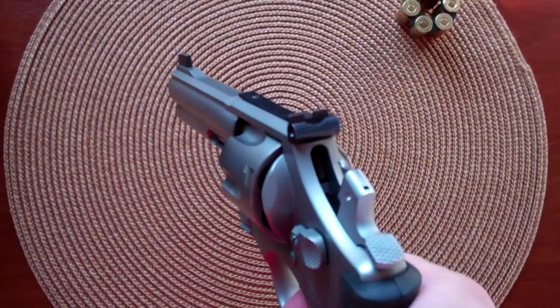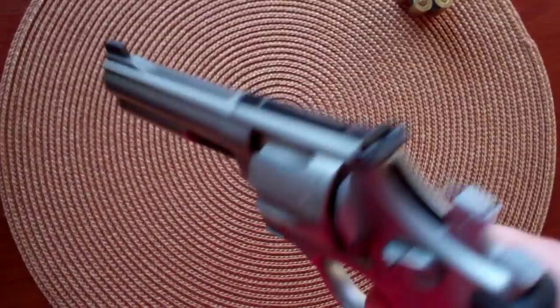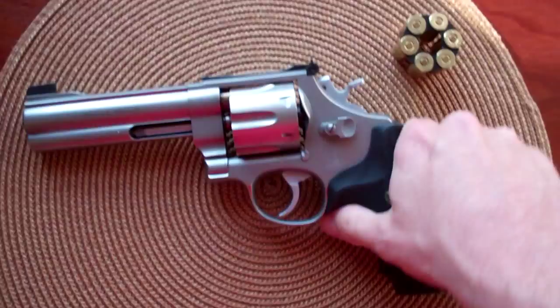The single-action trigger is just awesome. Just a few ounces of trigger pull and it just breaks nice and clean. You can see there's no take-up or anything on that.